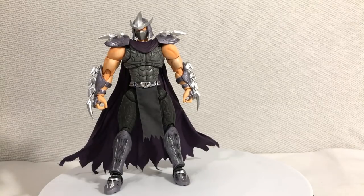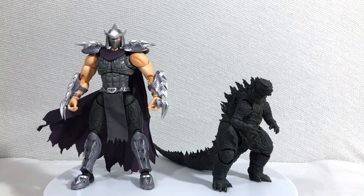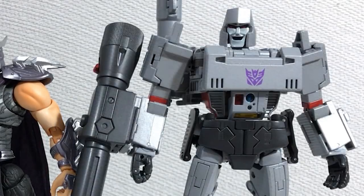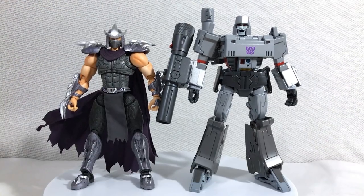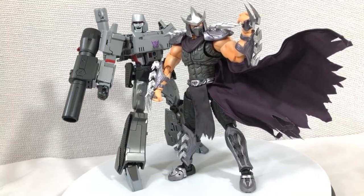Another thing that makes this guy fun to play with is his size. Boy, he big. Here's Figma Madagakadame, SH Monster Arts Godzilla, Masterpiece Optimus Prime, and another 80s cartoon villain, the Masterpiece MP36 Megatron. I know they're not related in the slightest, but they do look really good together.